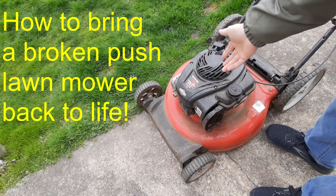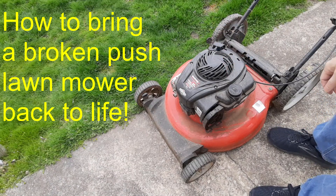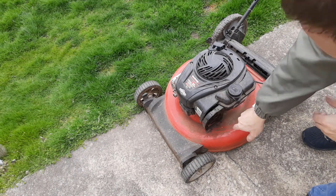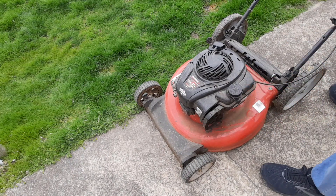I have a lawnmower that I found in the trash, and we're going to troubleshoot it. First thing I see here is that we're missing the air filter, so that might have something to do with it.